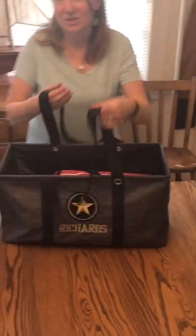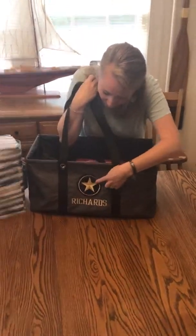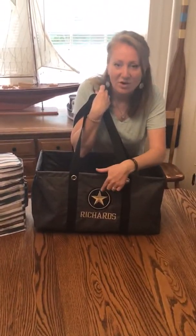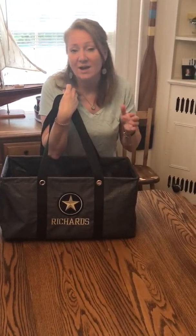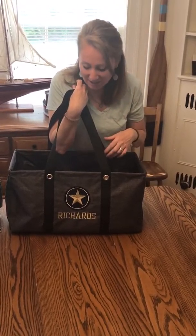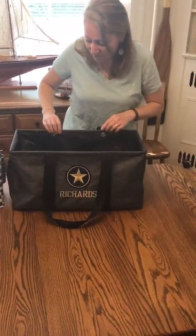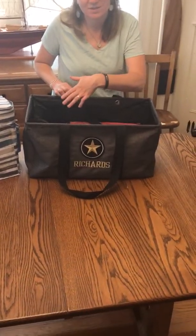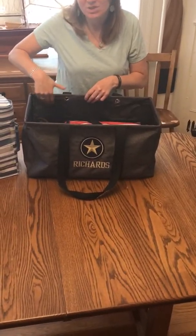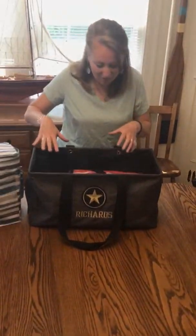Here I have my large utility tote — our number one best-selling product of all time. Super functional. I'm showing you one of our brand new personalization options. The star is for Army. We've got insignia for each of our service branches including military, fire, police, EMT, and hero icons. The large utility tote has a wire rim on the top. If you don't like the wire rim, we have a soft utility tote which is very similar just without it. It has a wipeable interior so if the kids are throwing their stuff in here at the park or at the cookout, it's not going to damage the bag.